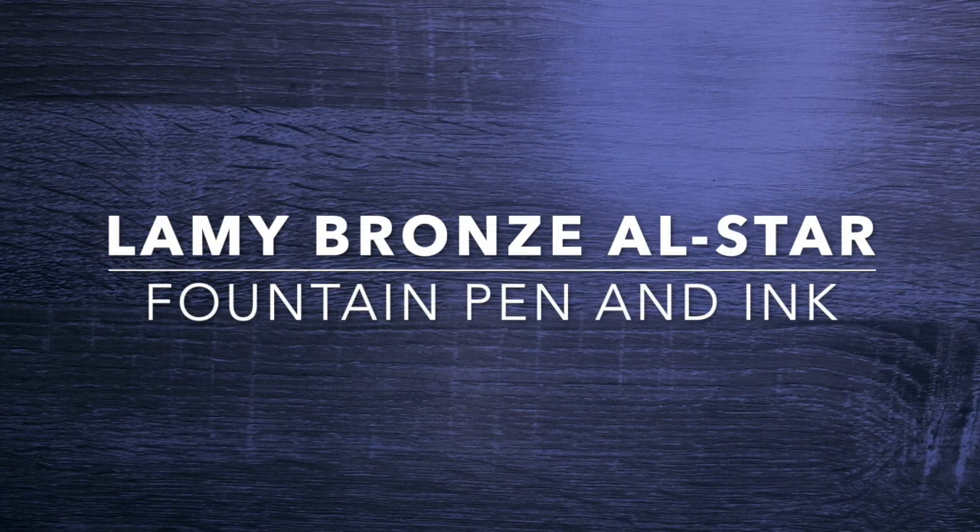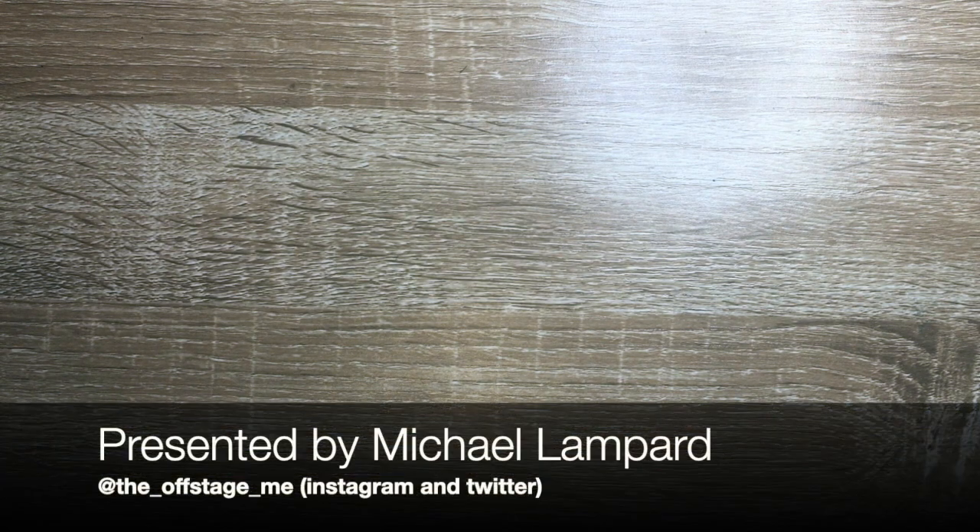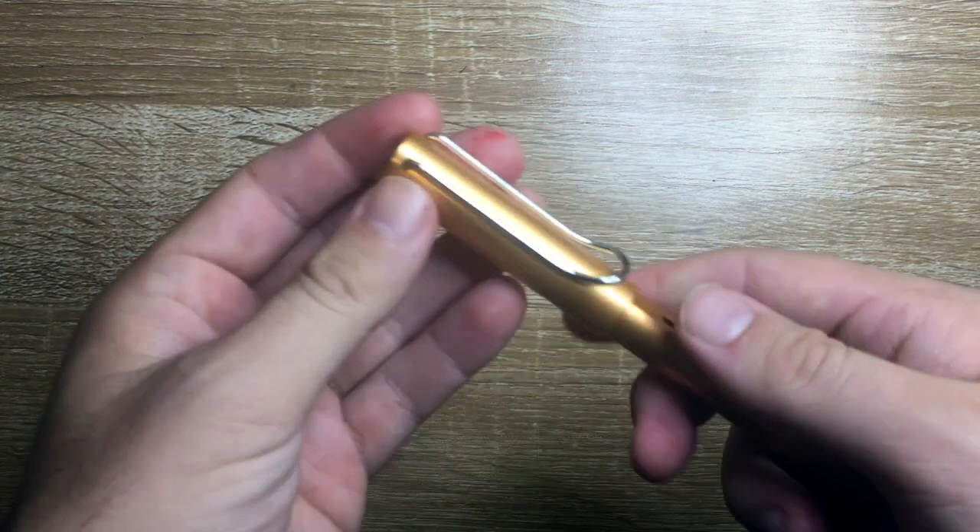Hi everyone and welcome to today's video. Most of us in the fountain pen world know that Lamy every year produces one or two special editions — normally a range of special editions, but there's always a special edition All-Star and a special edition Safari. This year the special edition All-Star is the Bronze.